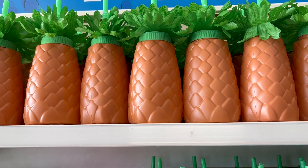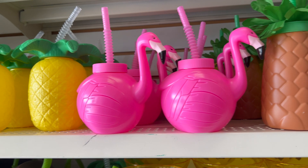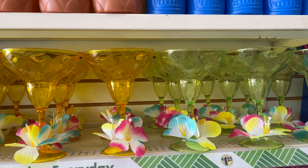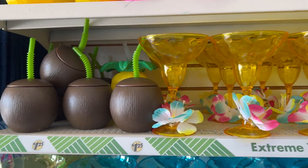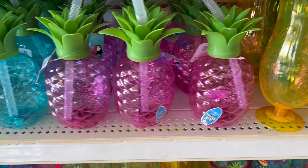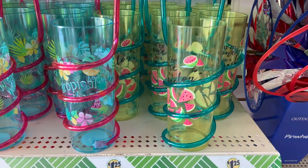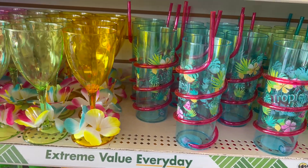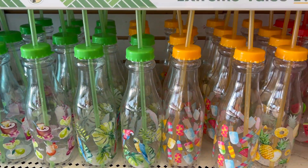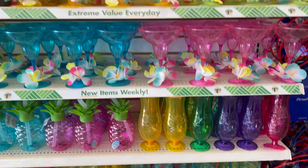Are you ready for your summer parties? Dollar Tree has all the items you need for Hawaiian luaus — the flamingos, the pineapples, the margarita glasses in different colors: green, yellow, coconuts, some more glasses. These cups with a straw, pineapples in blue, pink, and some other more decorative cups. Oh, those are nice with the straws. And some more — oh, I love these. They're like bottles. I love the watermelon one.